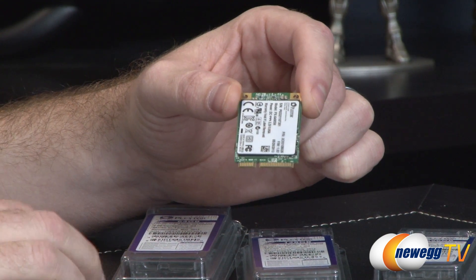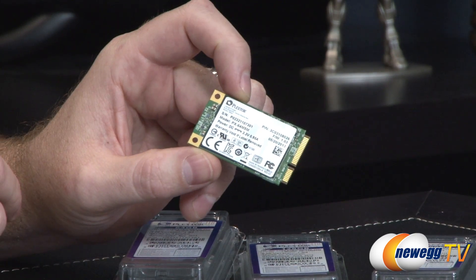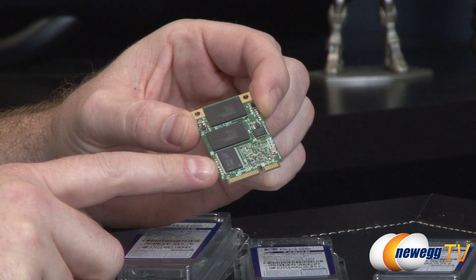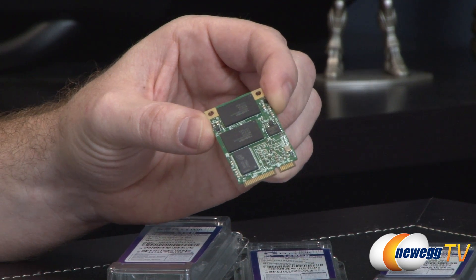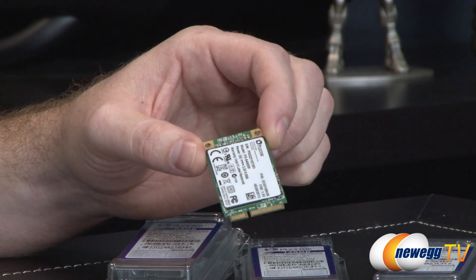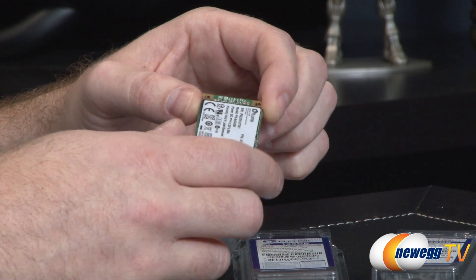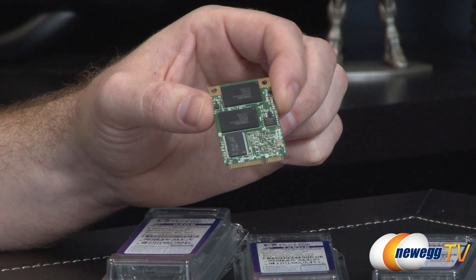Apart from the connection type, and I'll show you this installed in just a few moments — here on the front you'll notice a sticker with some of the specs of the SSD. On the back you'll see a little cache package, and a couple of NAND packages providing storage on the SSD itself. The controller is hidden underneath this sticker, but I can tell you it's a Marvell 88SS9187. The NAND packages, such as these two right here, are Toshiba 19 nanometer toggle mode MLC NAND packages.